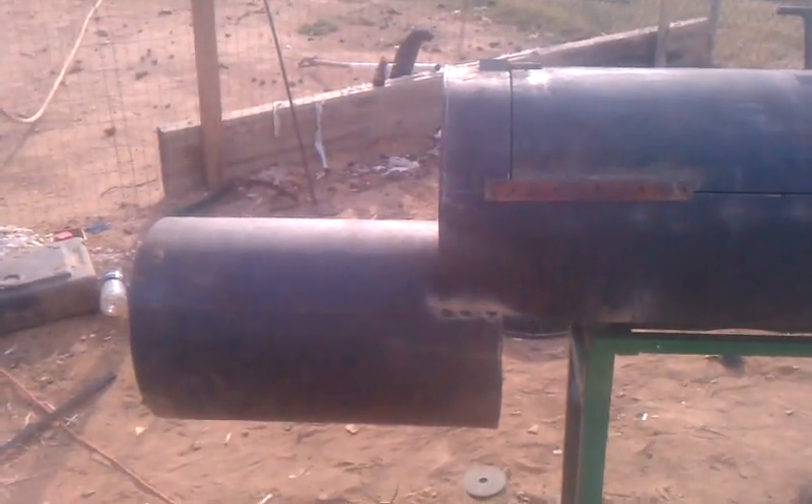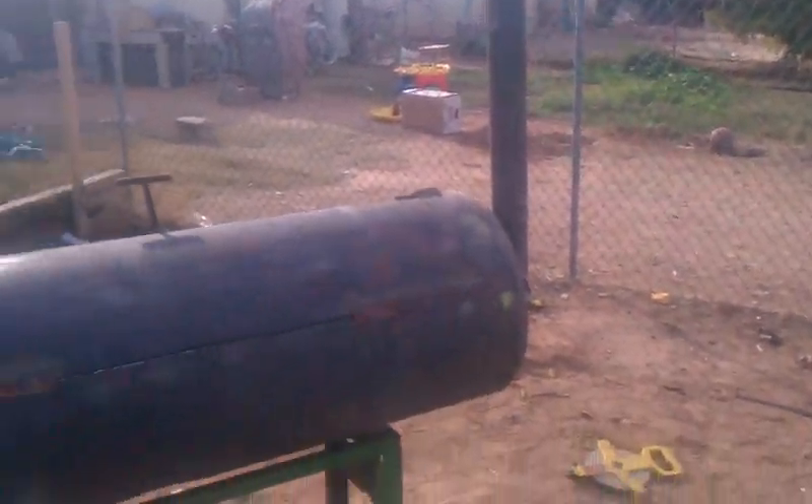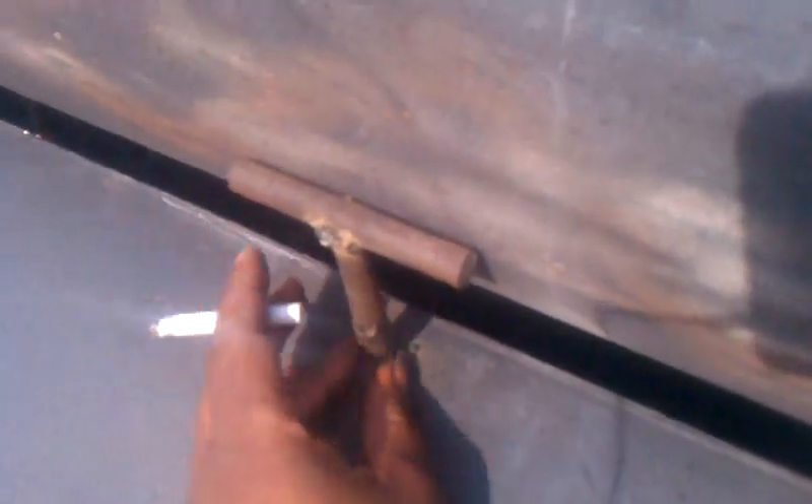Alright guys, so I got the smoke box on that smoker and the smoke stack up on there. And I showed you guys earlier — she opens up because you can't have those hinges on there, my buddy puts those on there, and she just opens up like that and sits there. Works out pretty good because it sits pretty good on that T right there too.